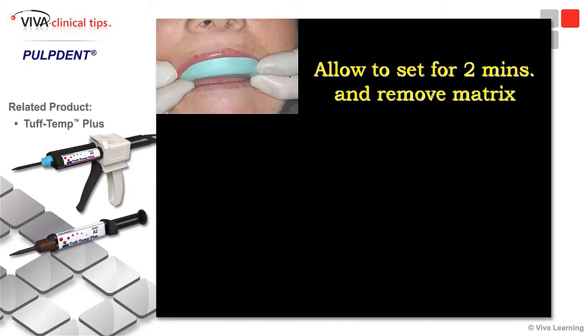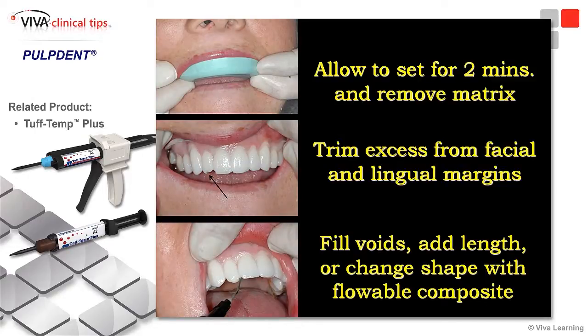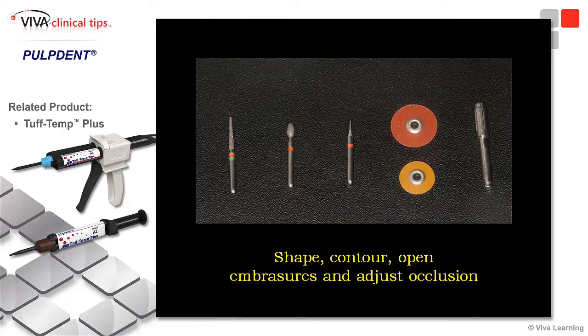After it's been in for about two minutes, we're going to remove the matrix and we're going to see our temporaries. We'll see a little bit of excess gingival, and every now and then you might get a little void or a little bubble. We can take some flowable composite — most of these temporary materials have a compatible flowable composite — and it's really easy to fill these little bubbles or voids in. Then we're just going to shape these and trim away the excess.